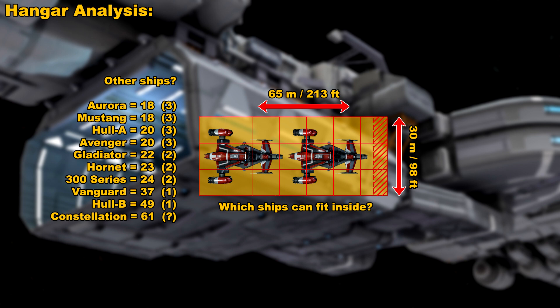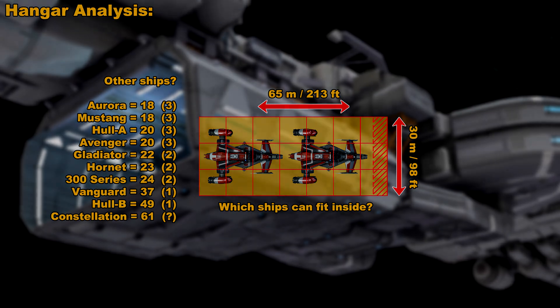The Constellation — I'm not sure, that's why I have a question mark there. In theory, since it's only around 61-62 meters long, you could fit one in, but being able to maneuver it in there safely, being such a large, bulky ship, I have my doubts. But I wanted to include that in there just for fun.